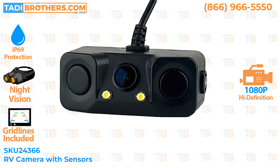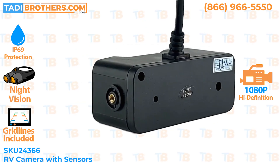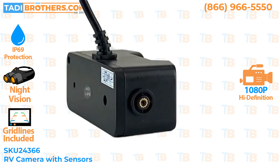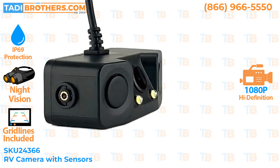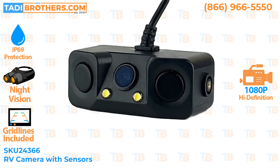You could leave it on while you're driving down the road, or you can just have it pop on when you go in reverse — it does both. The camera lens is full color and it uses integrated night vision, so the darker it gets outside the more the night vision is active.